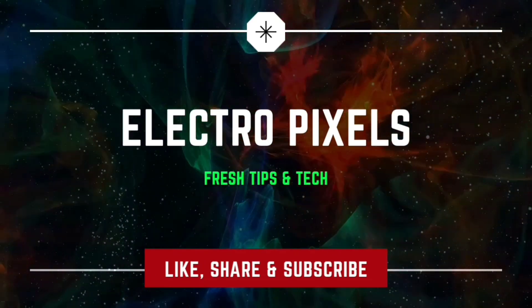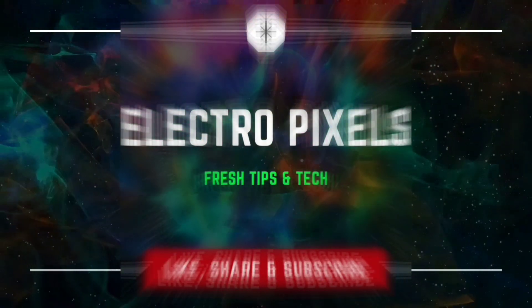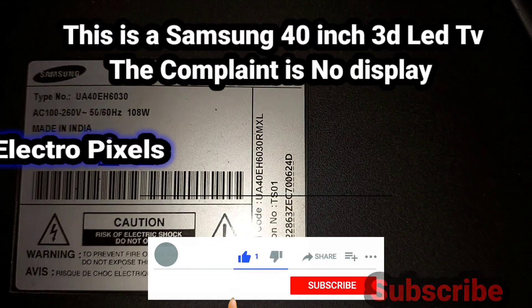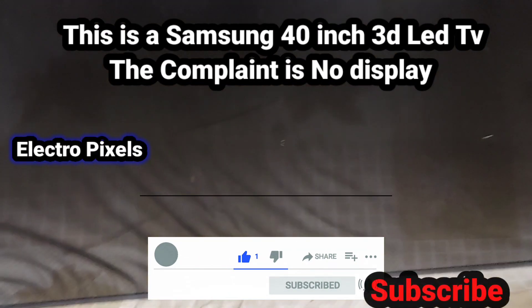Welcome to Electro Pixels. If you like our channel, please don't forget to like, share, subscribe, and press the bell icon for getting further notifications. Hello friends, welcome to Electro Pixels.